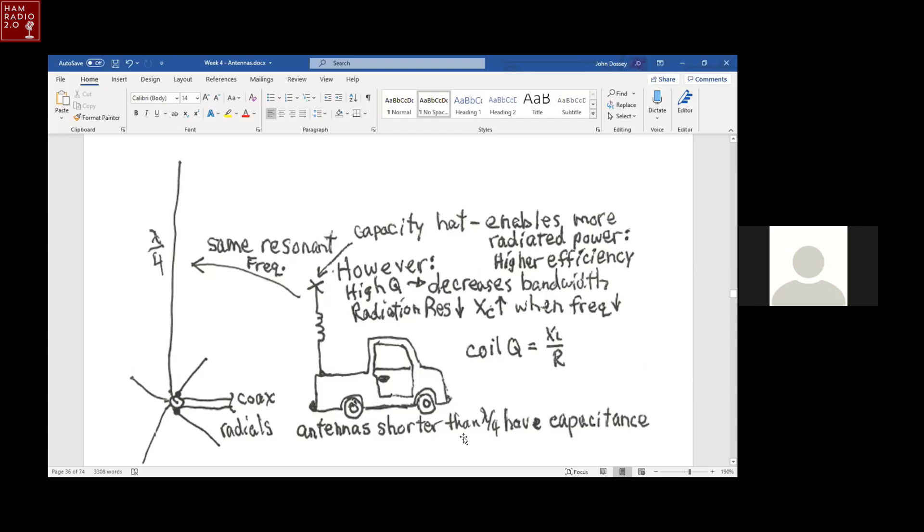Antennas shorter than a quarter wave have capacitive reactance. You can increase the effect of radiated power — meaning higher efficiency — if you use a capacity hat. Ads for capacity hats appear in radio magazines. A capacity hat put on top of your mobile antenna will detune it a little bit, so you might have to change the tuning, but it puts more capacitance at the top so you get more radiated power from your antenna, which is a good thing.